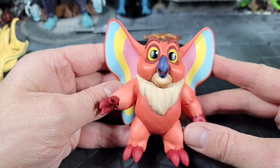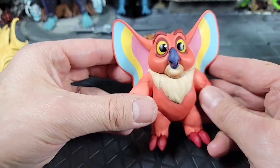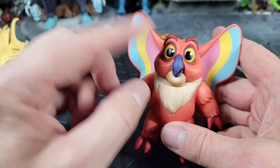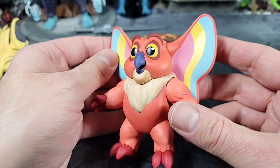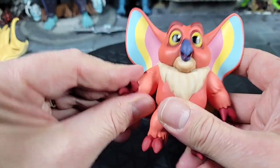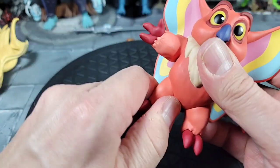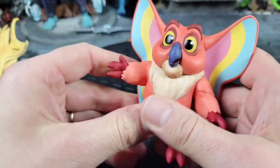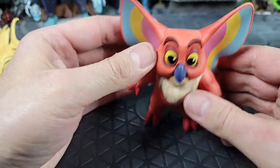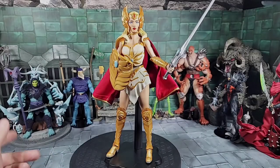For the last accessory, you get a big version of Kowl. I like how he came out - I have the Classics small one in the alternate color version but I never got this one. The paint on the ears is done really well. He does have articulation in at least the arms - I don't think the hands move, legs too don't seem to. Maybe the head and beak have some movement. It's just the hands and standing up. I like that they included Kowl with Shera.